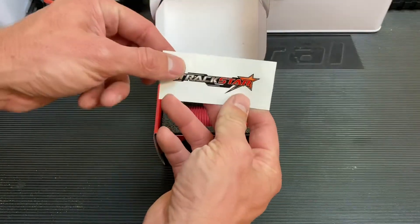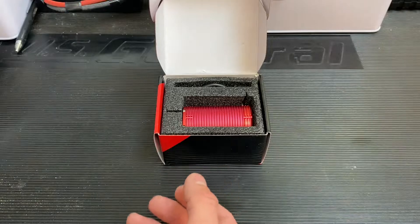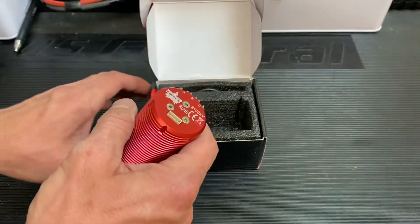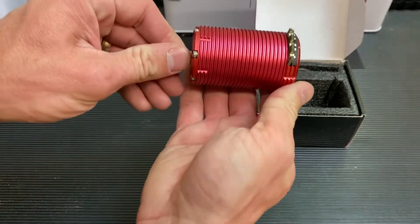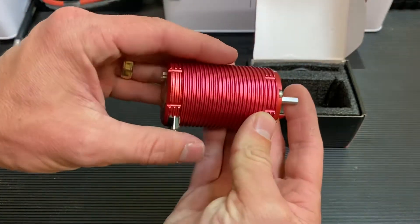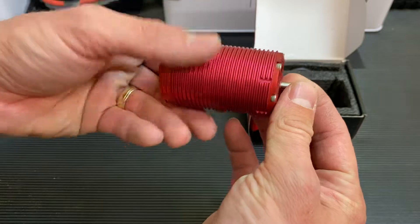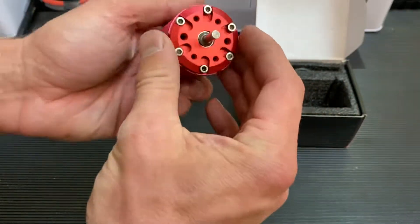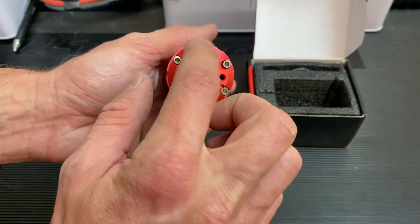So first off, you got your Trackstar decal — most people don't run those. It's kind of a sleeper thing; you don't want people to know what you're running. Here's the motor itself. It's got a machined aluminum can with a matte red anodizing, and looky there — you got your mounting screws right there.